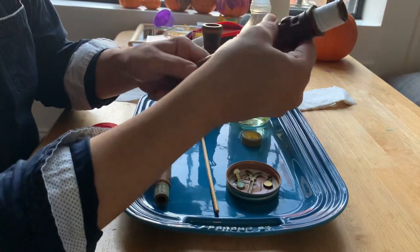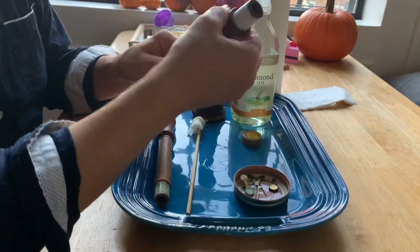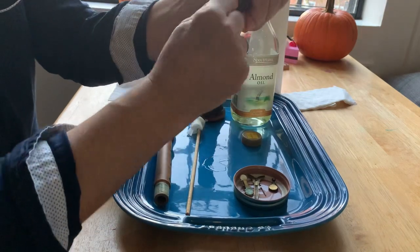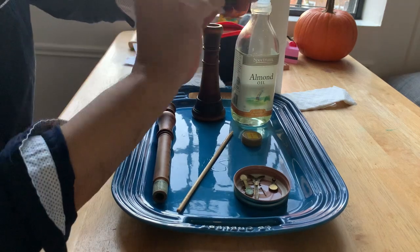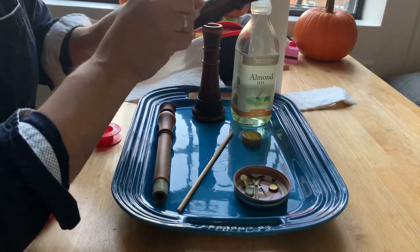At this point, I'm going to take some of the drops of oil that are there and sort of put them all around the outside. Make sure I've got the tenon inside there. Use that same little rag. There we go. And I'm done.